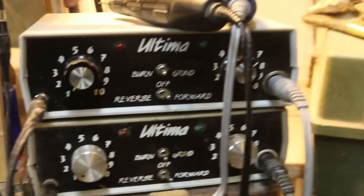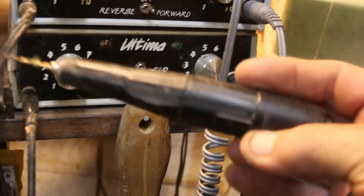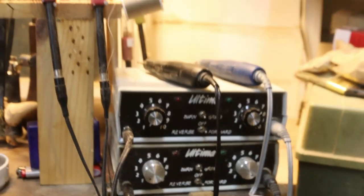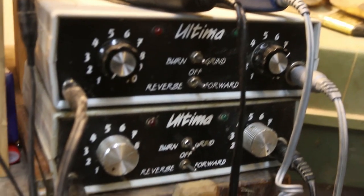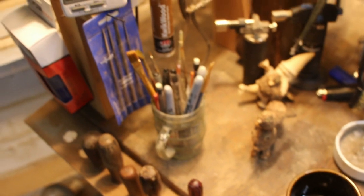Those two yellow packets back there are micro drills that go in the Ultima. If you haven't looked at the other video — the Ultima has a wood burner on the left and a power carver on the right, zero to ten. The blue runs at 40,000 RPM, the black older one runs at 30,000. I really can't tell the difference. I run them pretty much wide open, or if I've got something a little bigger on there like a cut-off wheel, I'll run them down to about five.